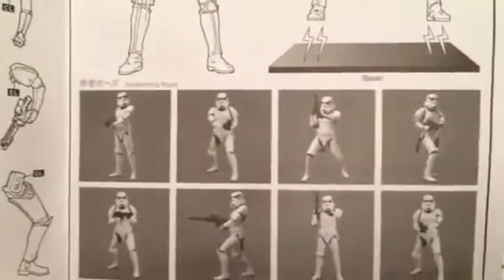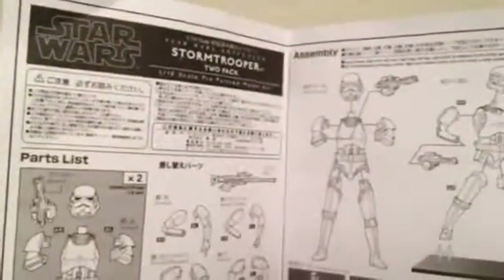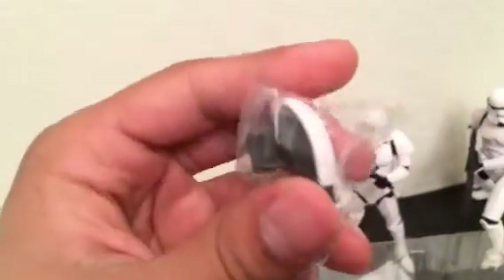You can display them on your shelf in all kinds of action poses — really awesome and cool. It says 'Star Wars Stormtrooper Two-Pack' on the top. The set comes with changeable arms and changeable legs for both stormtroopers, which is really cool. All the little pieces come in small plastic bags.